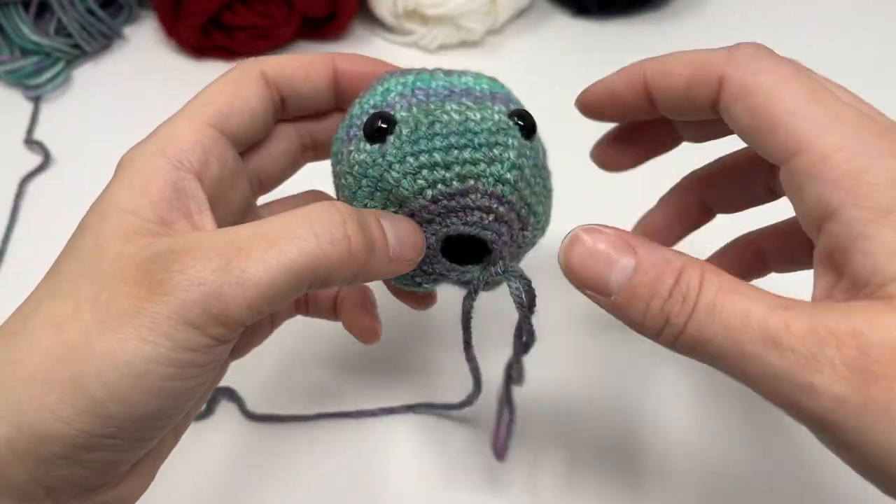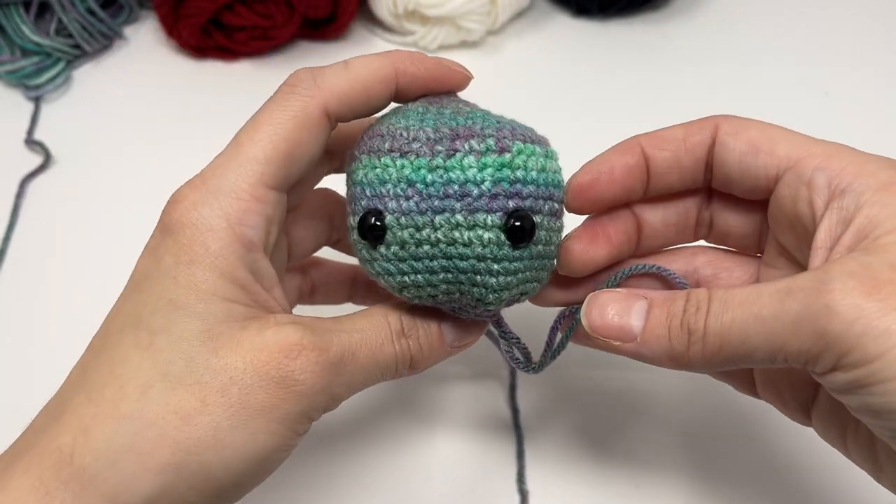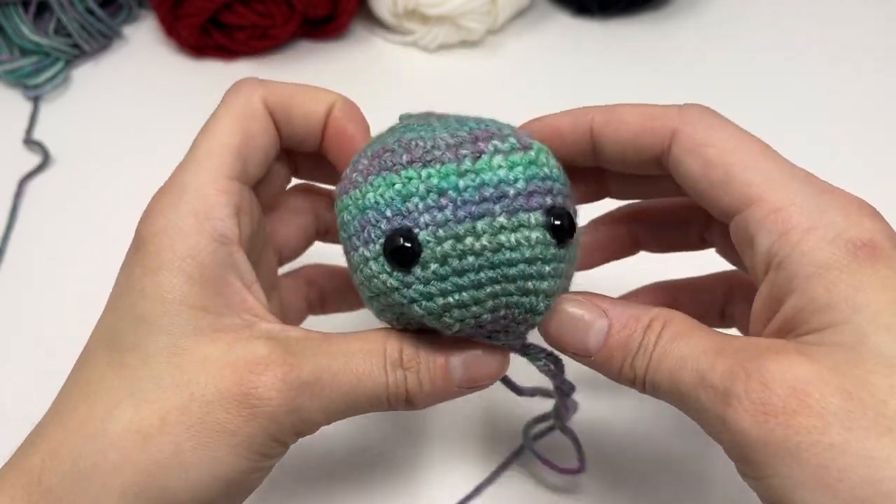Round 20: do three single crochet and a decrease, repeat all the way around. Round 21: decrease 12 times. At this point, do not cut your yarn — we continue with the body, just keep on going where we left off. Before we keep going, because the opening is getting pretty small, we're going to fill the head with polyfill.